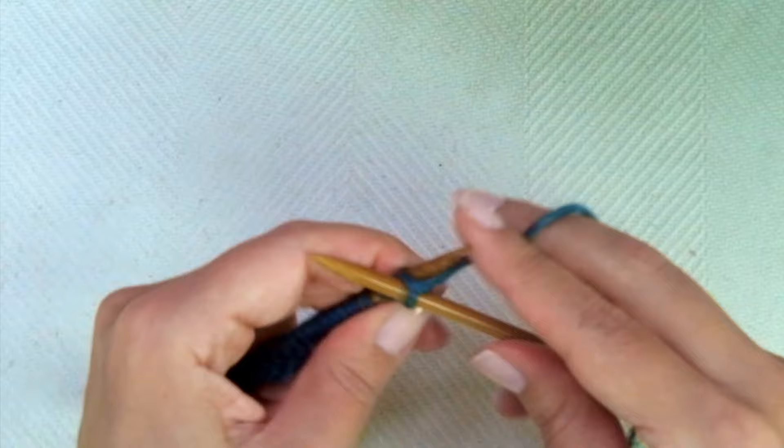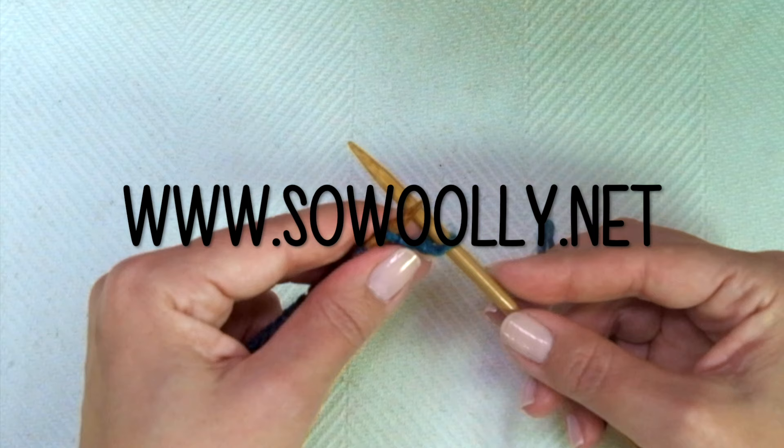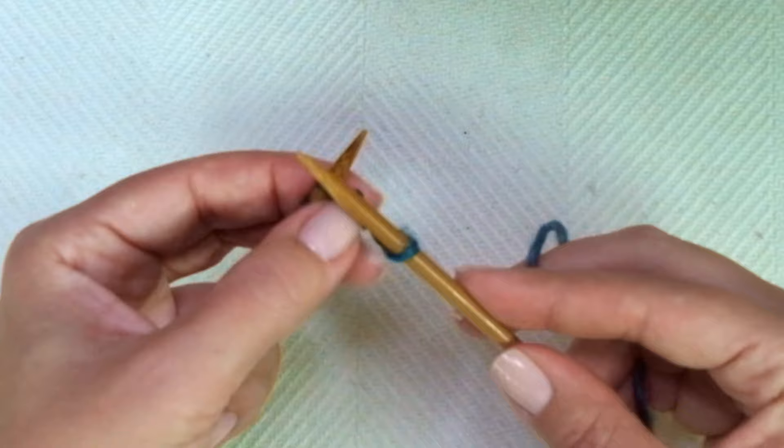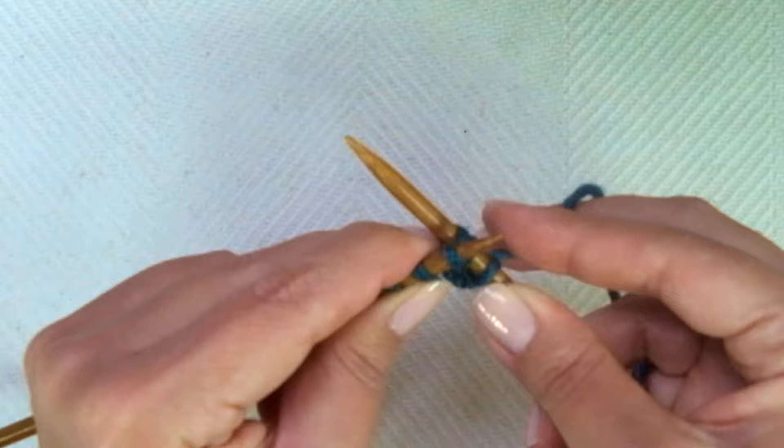Now for the main pattern row. We start with knit one, and now comes the repeat — what you'll find between asterisks in the written instructions. You can find all my patterns on my website, sowooly.net — there's a link below in the description box. The repeat is: knit one normally, then knit one inserting the needle into the stitch from the row below.